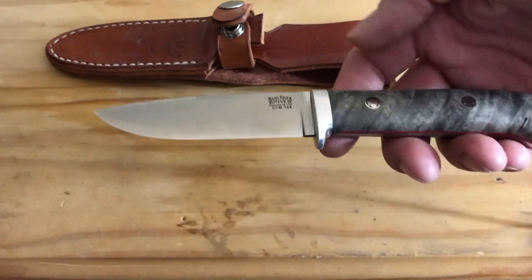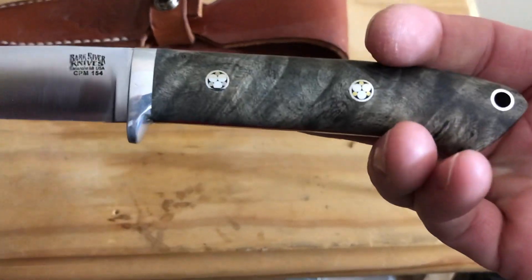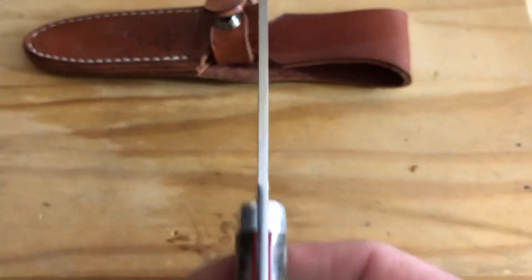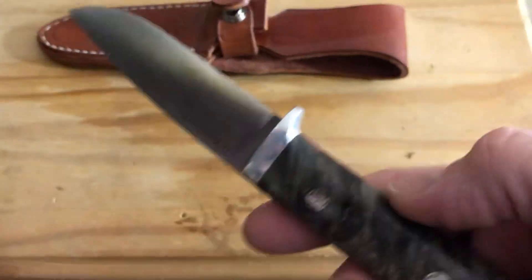It's in CPM 154. This is California Buckeye Burl, mosaic pins, red liners, very thin stock — about 100 thou. Super sharp, super easy to maintain.